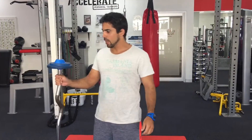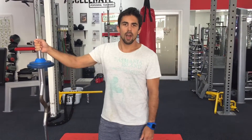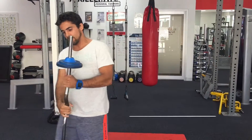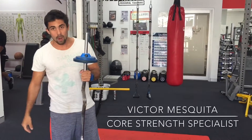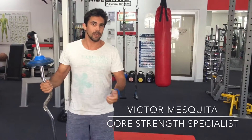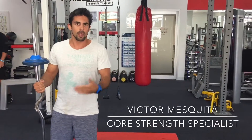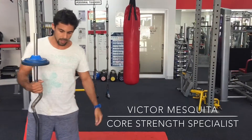Hey guys, Victor here. Today I'm going to show you an exercise that develops the lower core — lower abs. What I've got is a 15-kilogram barbell, but it could be any weight you want: a 10-kilogram, a full 20-kilogram barbell. You can add any weight you want.